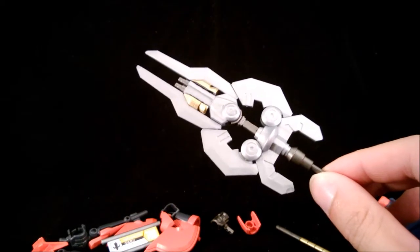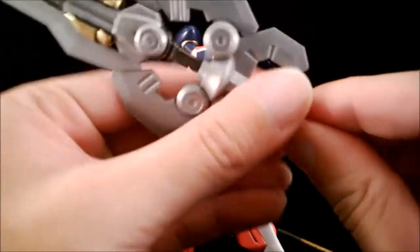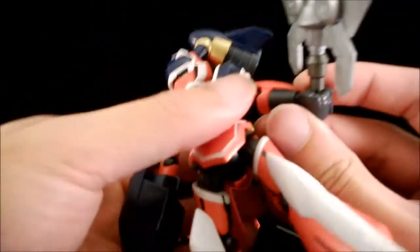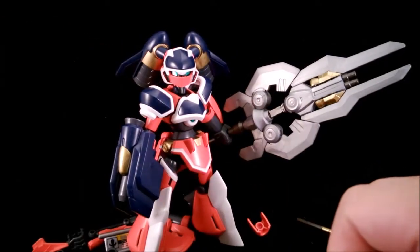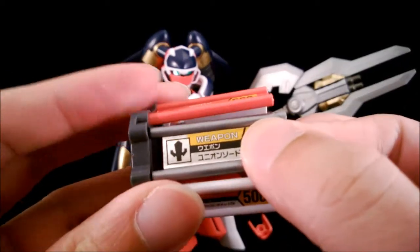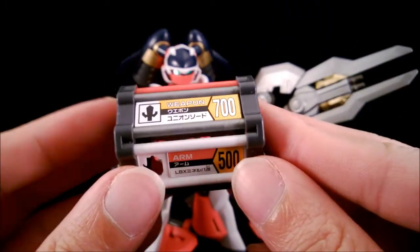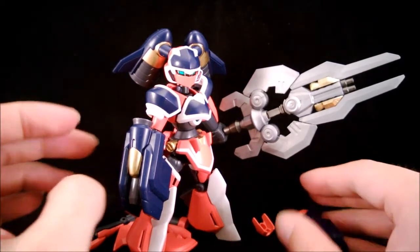This is pretty nice, to be honest. It's even nicer that now Minerva, with the original arm, she can actually hold it. Since she is holding the Union Sword, there we go — that's some of the very interesting bits about Minerva and the Union Sword Set.